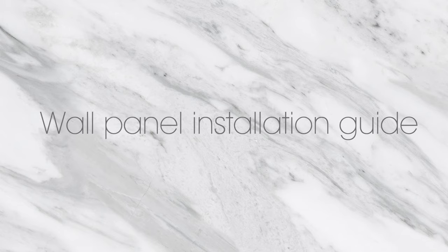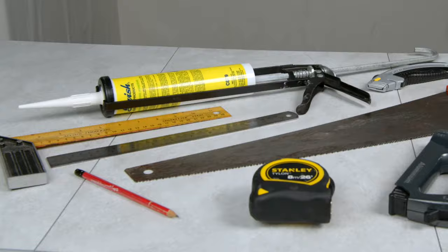Wall panelling: a quick and simple installation guide, fitted using a basic range of tools.